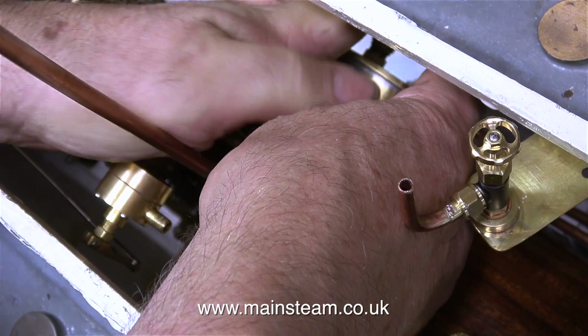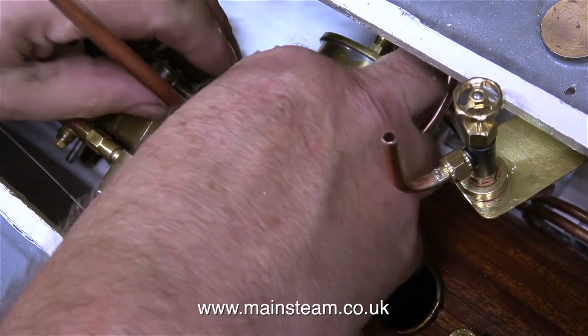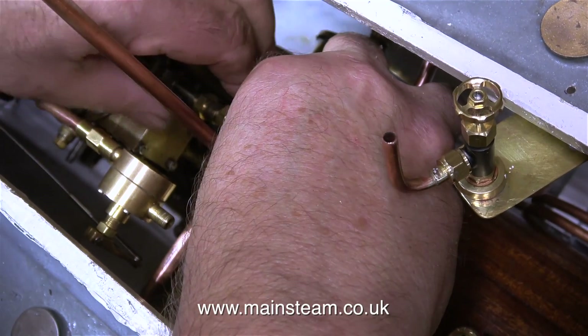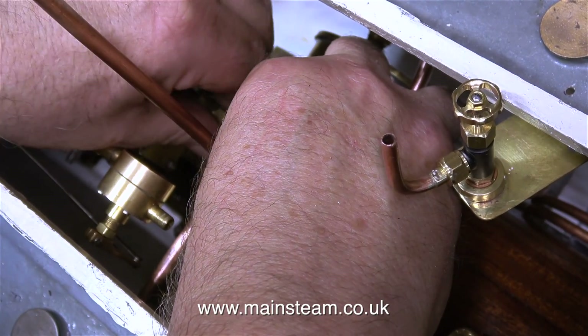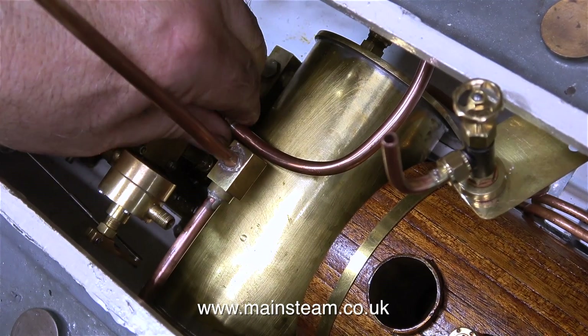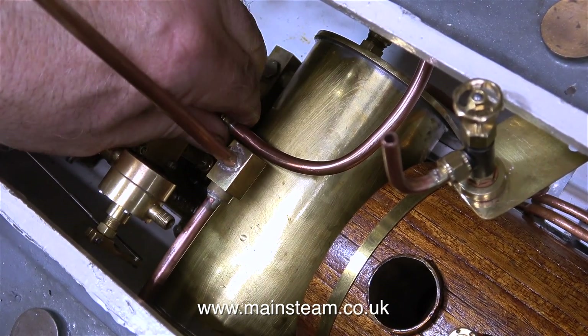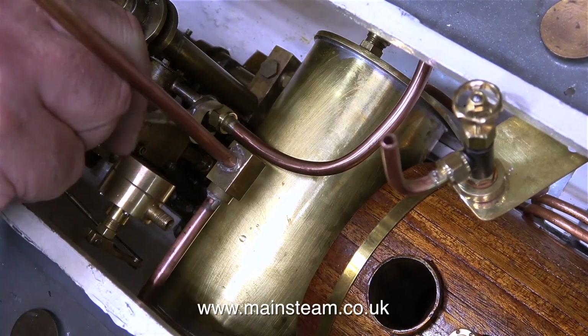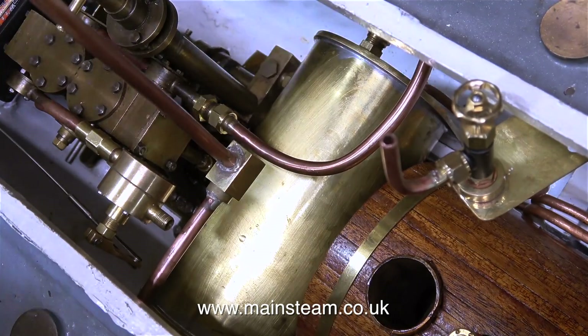As you can see, it's really difficult to get into the spaces where I need to be. For a lot of this clip, all you can see is my hand, so there's nothing I can do about that. These videos are not staged — I'm actually doing the job as you see it. In this clip, I'm fitting the exhaust pipe from the engine to the inlet to the condenser, and as you can clearly see, this is a very slow process.